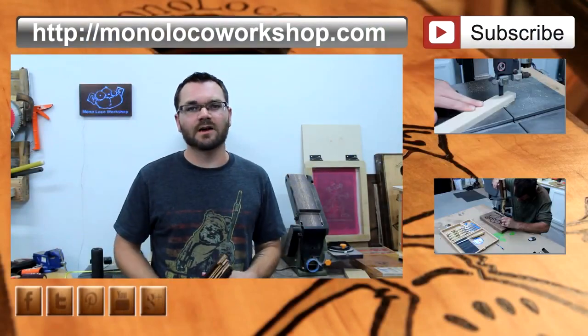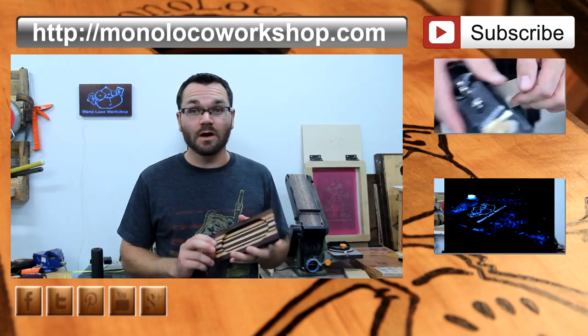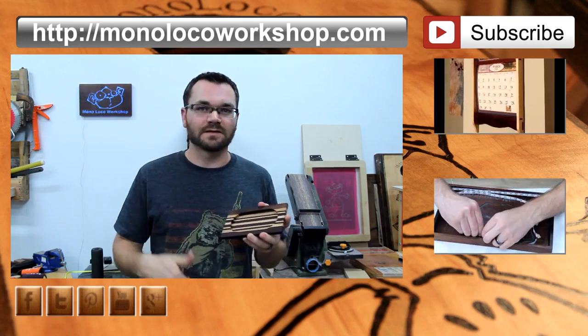If you've enjoyed this project, comment down below. You can also subscribe and watch some of my previous videos. If you want to build yourself one of these trays, I will provide a link to the plans in the description.